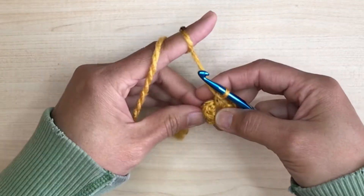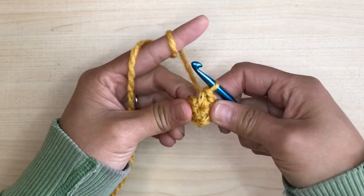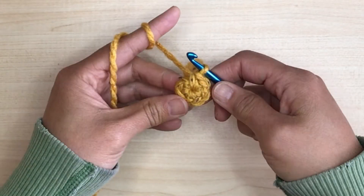Once you finish the row, pull the tail to close up the hole — pull it as tight as you can. We're going to end the row with a seam. We usually end the row with a slip stitch, but I don't like the way it looks and it doesn't stay straight, so I'm going to show you how to do an almost invisible seam.